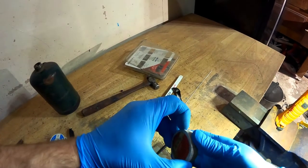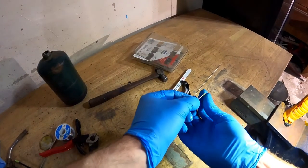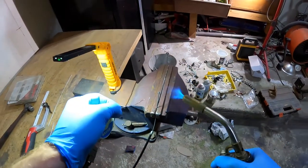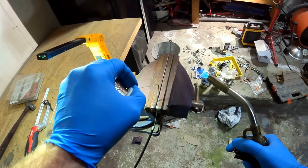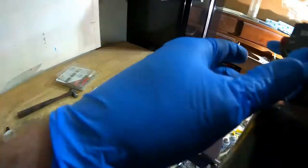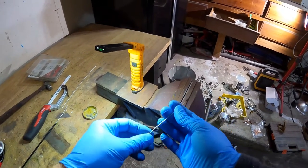We're going to dip the end in some solder paste — just get a little on there. We're going to slip this end on. A little smush. Okay. Give it a couple of tugs just to be sure. There you have it.